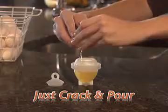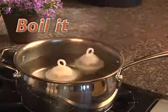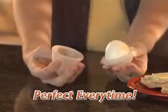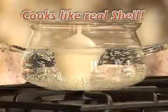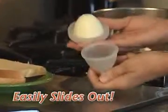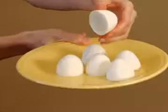Just crack and pour in your egg. Boil it right on your stove top. Then twist it open for a perfect hard-boiled egg every time. Look inside — Eggies cook your eggs just like a real shell, and the non-stick interior means the egg slides right out when you're done.